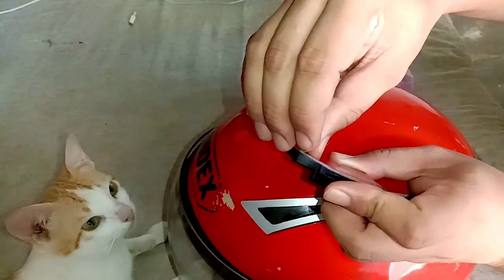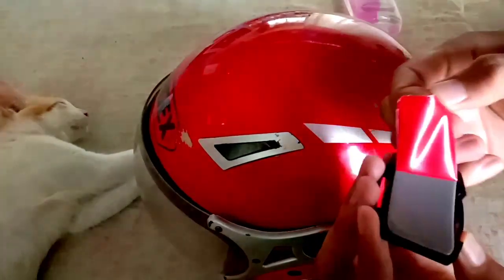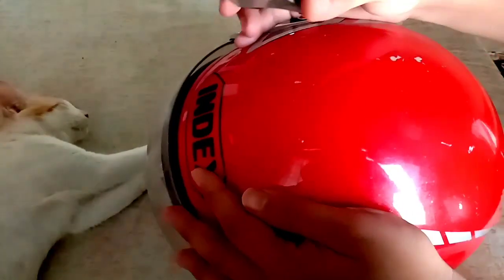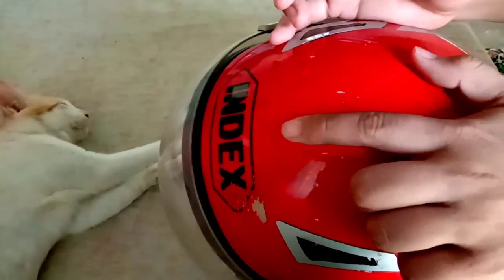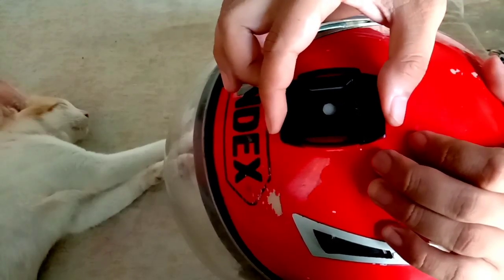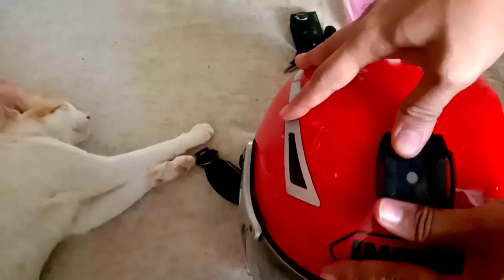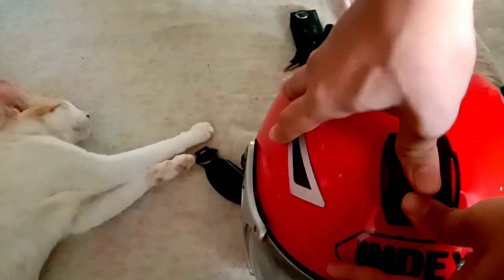Kailangan i-center nyo. Kapag natanggal nyo na yung balot doon sa tape, pwede nyo na siyang idikit. Siguraduhin nyo lang na sakto o centro doon sa inyong helmet yung mount, dahil mahirap siyang tanggalin — sobrang makapit. Kapag nas-centro nyo na, diin na nyo siya nang sobrang diin para hindi siya bumitaw.